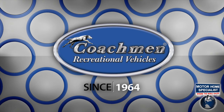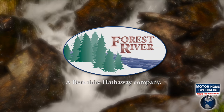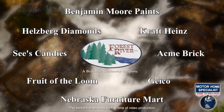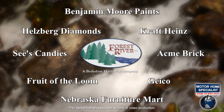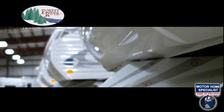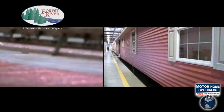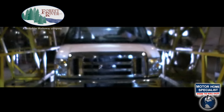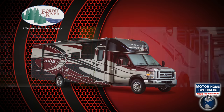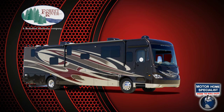Coachman RV's origins date all the way back to 1964. Recently they became part of Forest River and the world-famous Berkshire Hathaway Group. Forest River has over 60 plants nationwide manufacturing more than 80 different makes of trailers, fifth wheels, boats, cargo trailers, manufactured and modular homes, commercial vehicles, shuttle buses, and luxury Class C, Class A gas, and diesel pusher motorhomes.